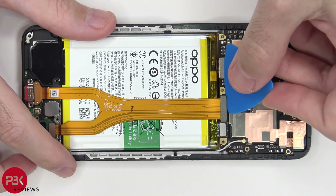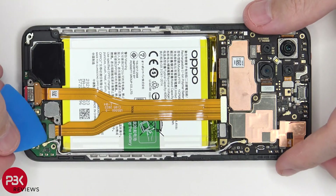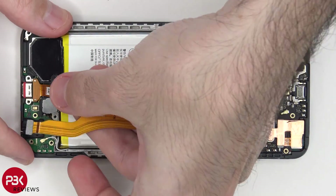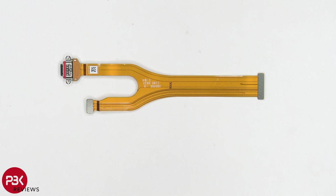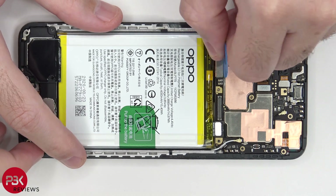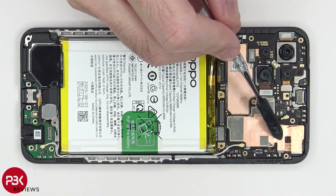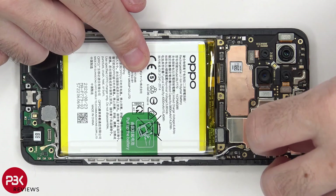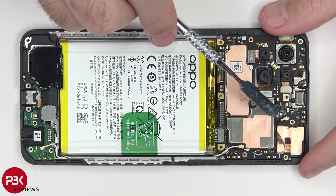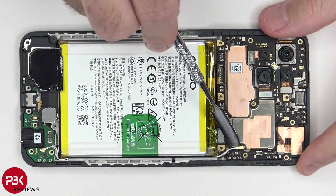Let's go ahead and disconnect this cable which leads to your charger port, as well as the subboard on the bottom. Now let's disconnect this flex cable over here. Now we need to peel off this copper tape over here, and then we have two wire cables we need to disconnect — a black one which runs along the side, and a white one. Just pop them up and off.